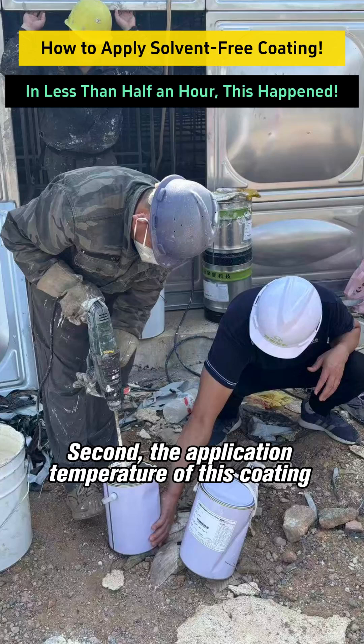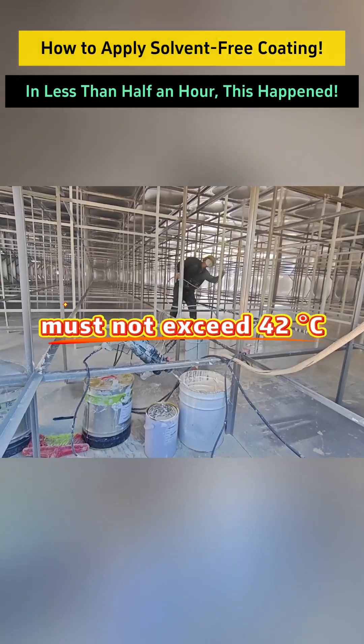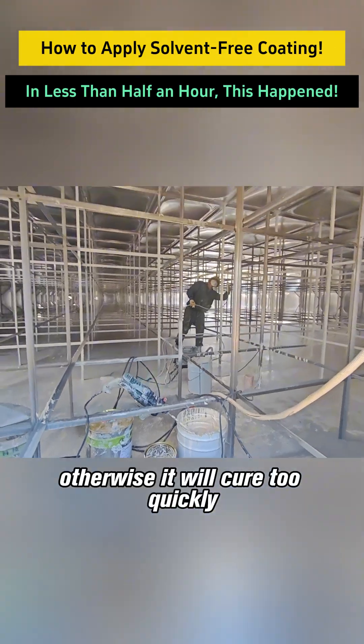Second, the application temperature of this coating must not exceed 42 degrees. Otherwise, it will cure too quickly.